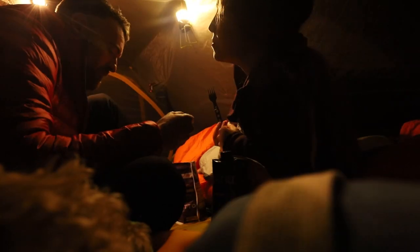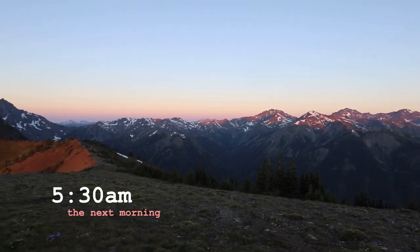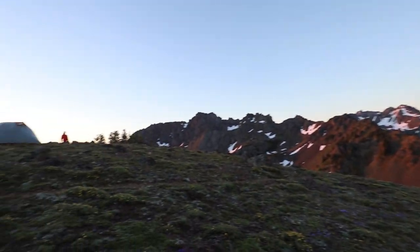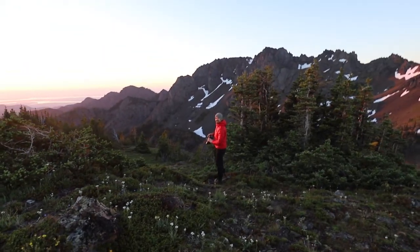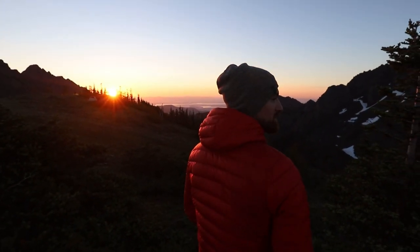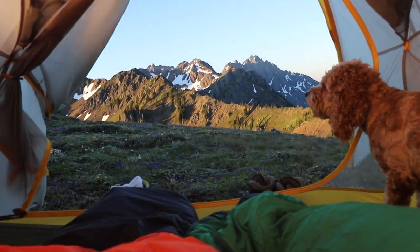It is heating up. We made it to the top — it's gorgeous, it's beautiful. We're going to head back inside the tent because it's cold and windy.